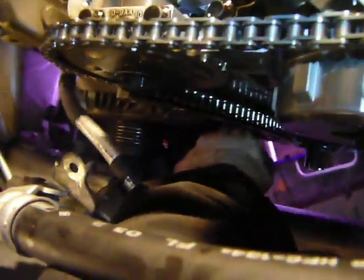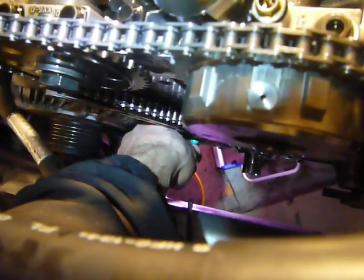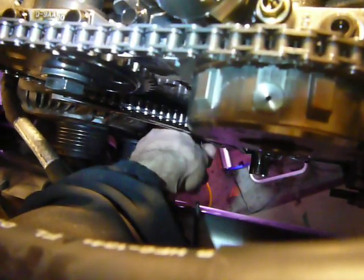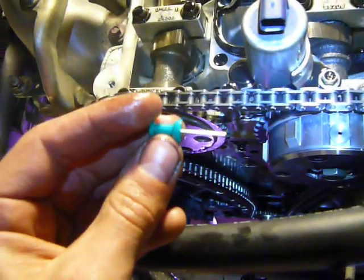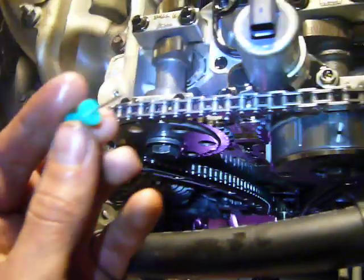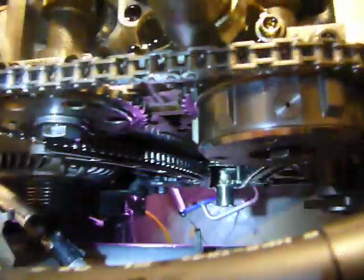We're actually going to pull this tensioner pin. And it's out. It's kind of like a really long pushpin — not sharp though, it's rounded.